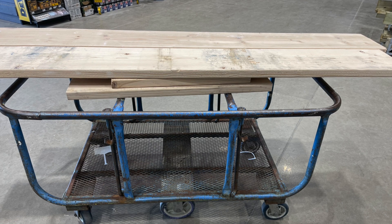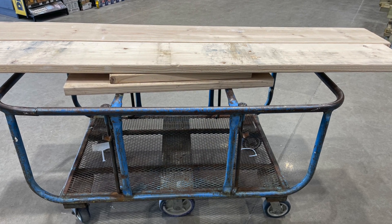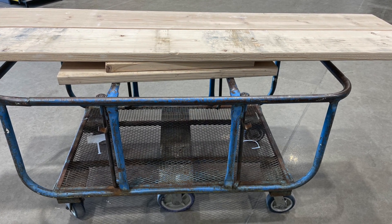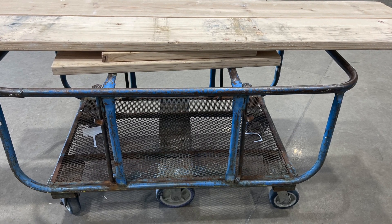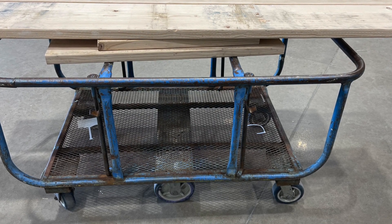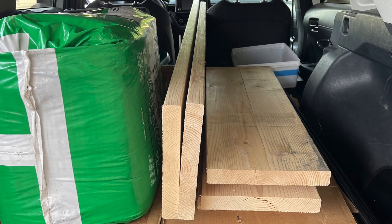Here's the lumber cut and loaded on the cart to take to the cashier to pay for it — easy peasy. This is the easiest way to get your bed built: just go to these specialty stores, buy the lumber, they cut it for you, and they may even help you load it in your car.